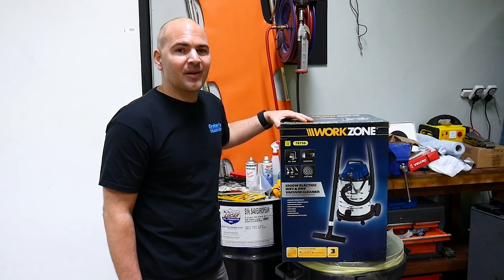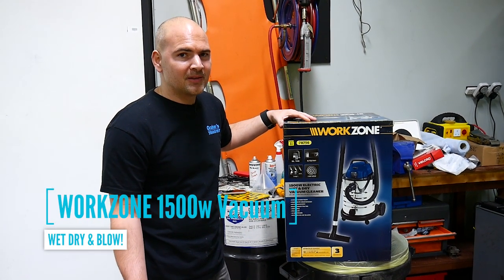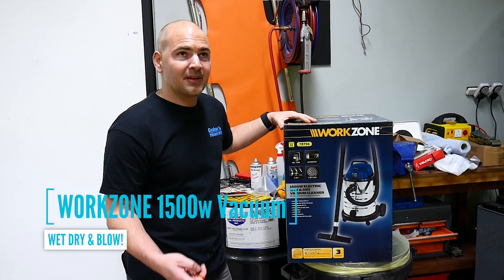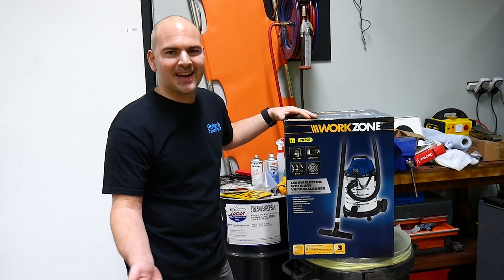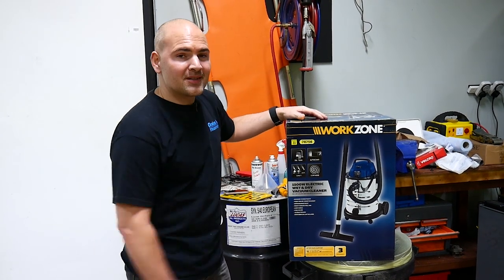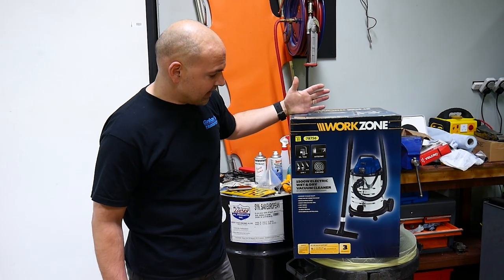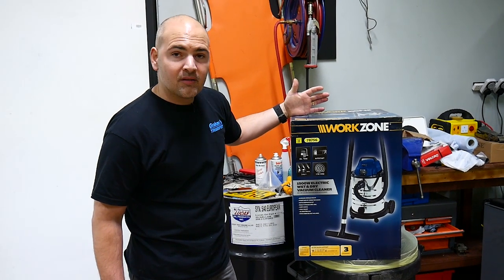Today we're going to take a look at a product from Aldi in the UK, probably around Europe as well. They're all over the place. WorkZone is Aldi's own brand and this is their 150 watt electric wet and dry vacuum cleaner.